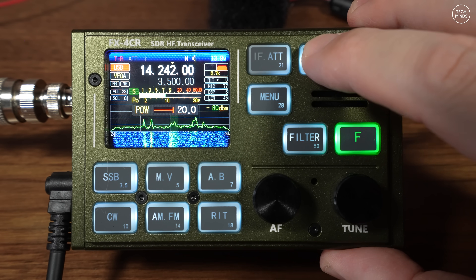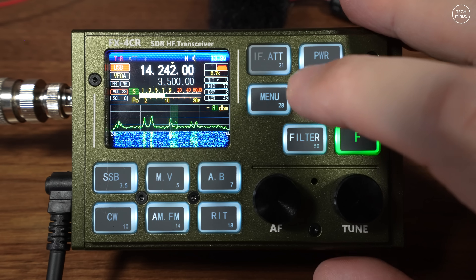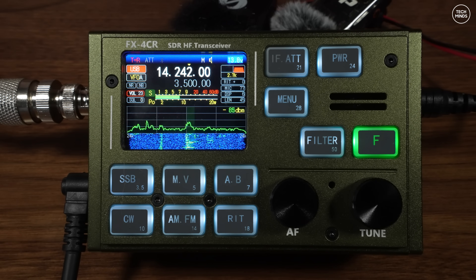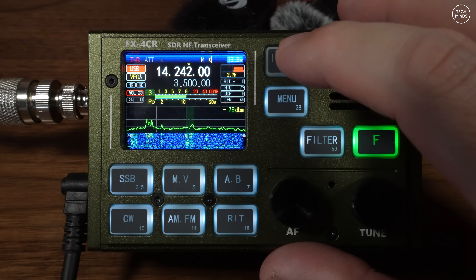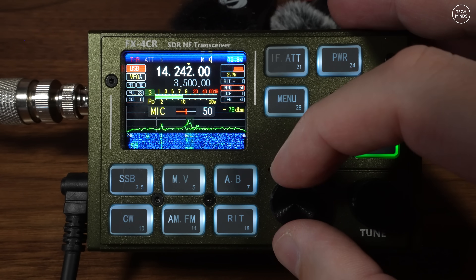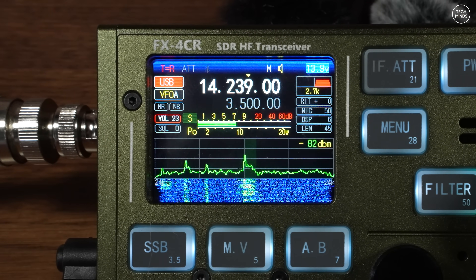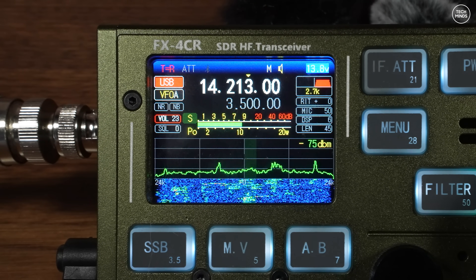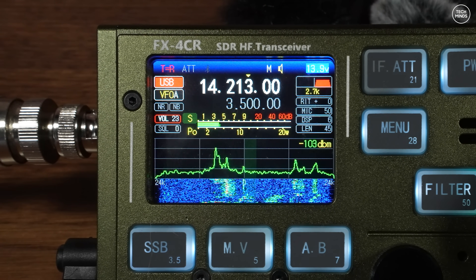The front-facing buttons are backlit, which go off after a few seconds by default, but you can change them to be lit constantly in the menu. The buttons are soft touch with no affirmative click — you need to give them a slightly firmer push. Most buttons are dual function: press once for one function, press and hold for another. The AF control manages volume output and when tapped allows you to change microphone gain. The tune control changes frequency, and when tapped it changes the frequency step size for faster or slower tuning. While transmitting, output power and current SWR are shown on the middle-left of the screen.